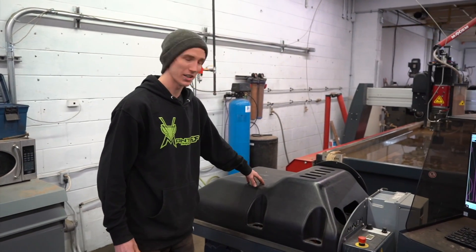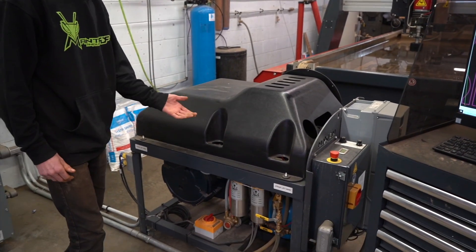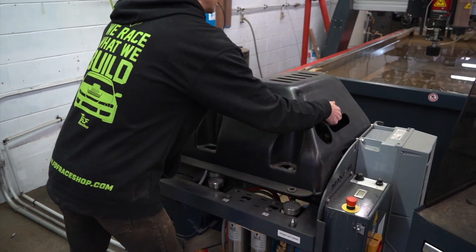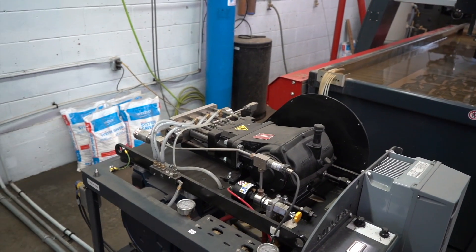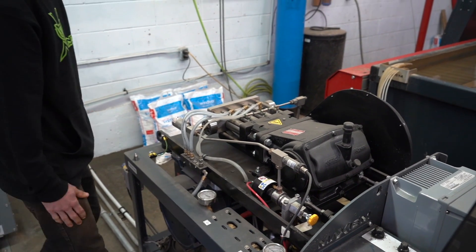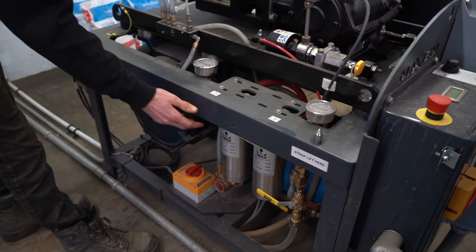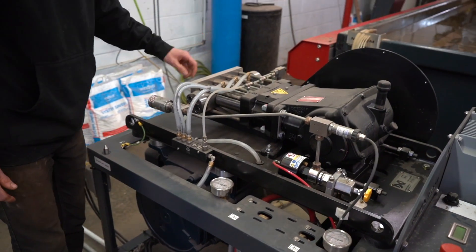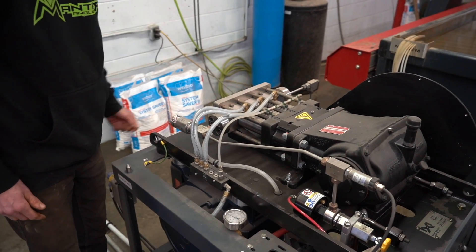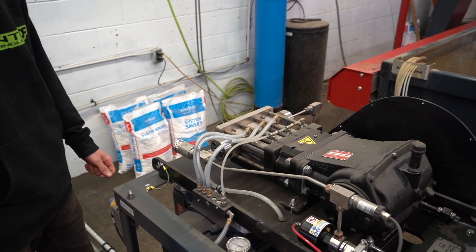The main heart of the waterjet is this pump here. It takes 150 psi water in and kicks out 50,000. Inside here we have the water intake, which goes through these two filters down here, then up into the system where it gets pressurized and kicked through these three cylinders and out at 50,000 psi down that tube towards the cutting head.